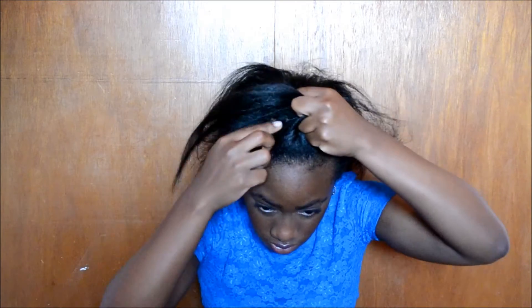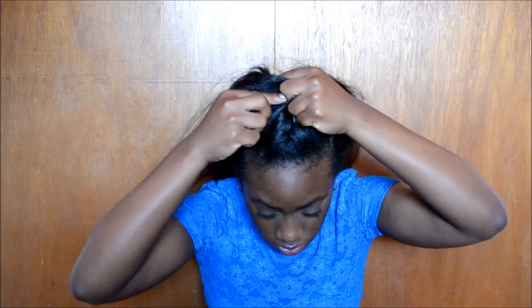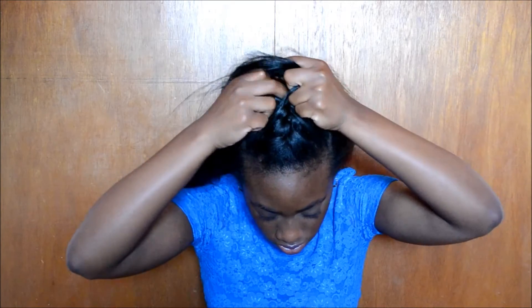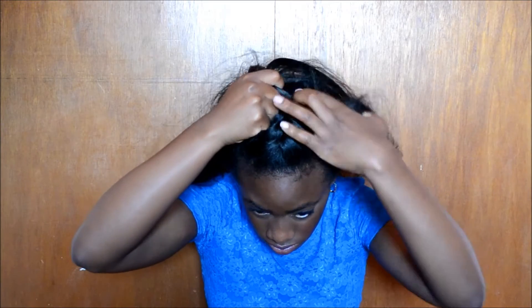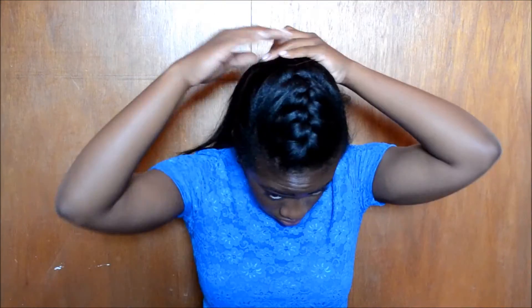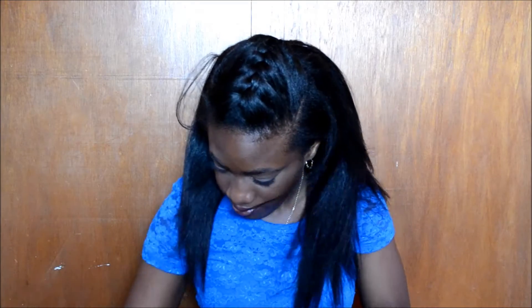Then I start French braiding the top portion of my hair, incorporating all of that section into my braid. Once I'm done with that section, I stop and put a bobby pin there. Then I take out the rest of my hair from that ponytail.